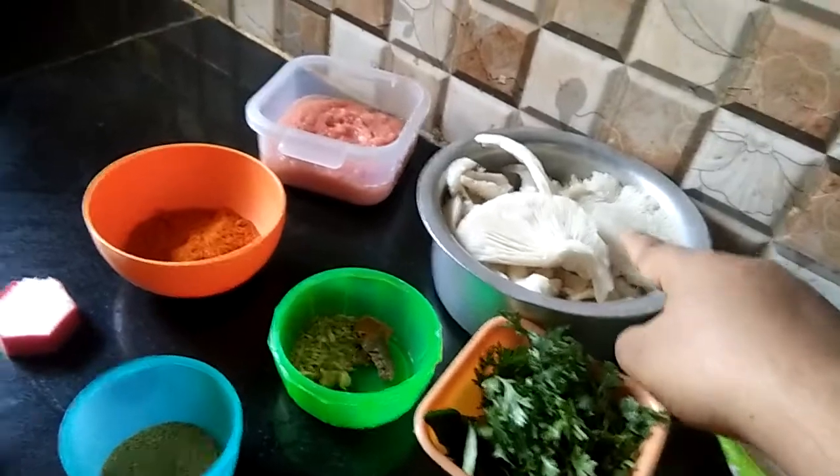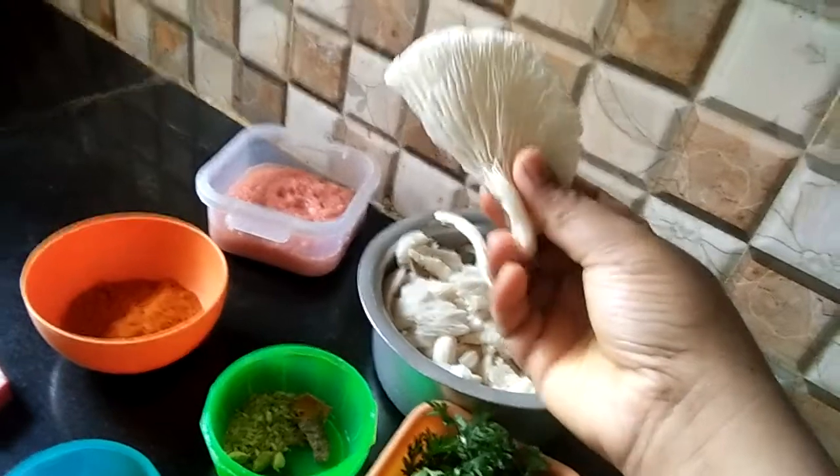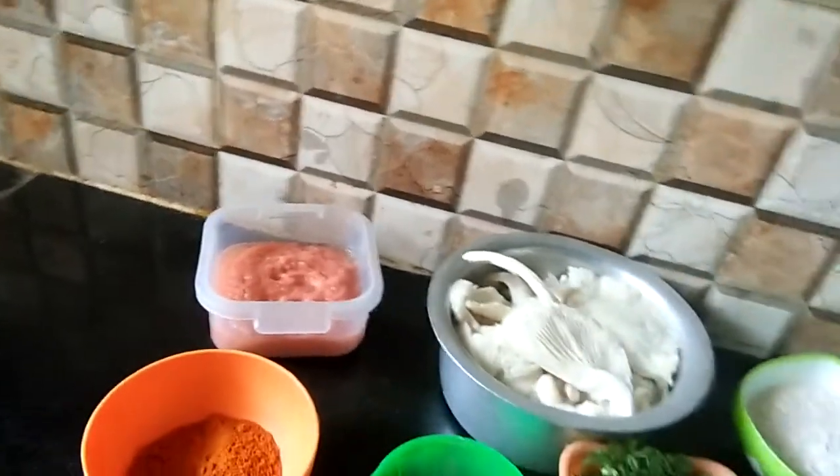This is the garam masala. This is the cashew nut. This is the organic mushroom. This is the onion and tomato paste.